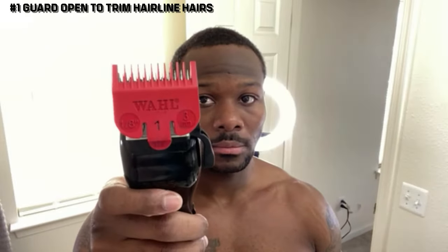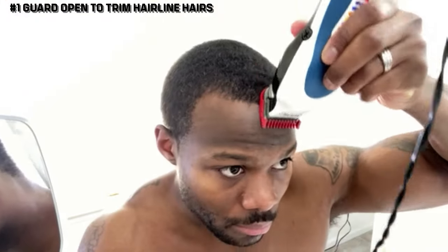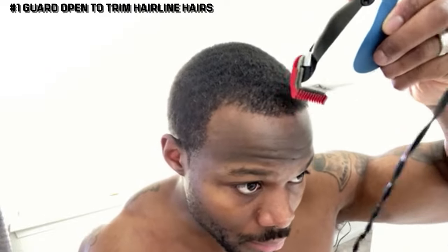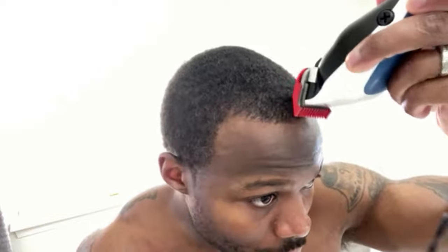Now we're going to take the one guard and open it. We're chopping off the hairs on the hairline to make it a little more crisp when it's time to line it up. We're chopping off that bulk on the hairline. This is very important for folks with shorter hair trying to get that dark caesar — even if you just want to make your waves pop, you've got to make sure your hairline is legit.